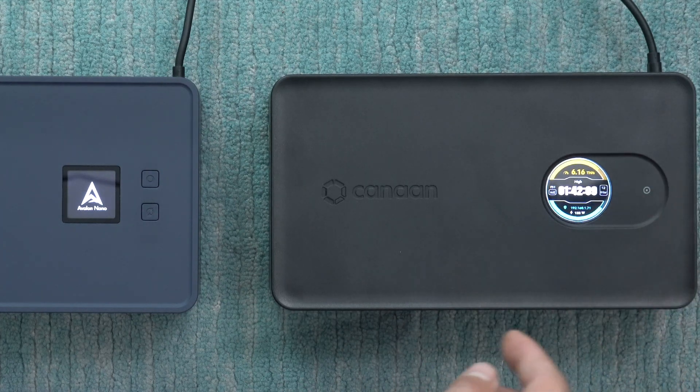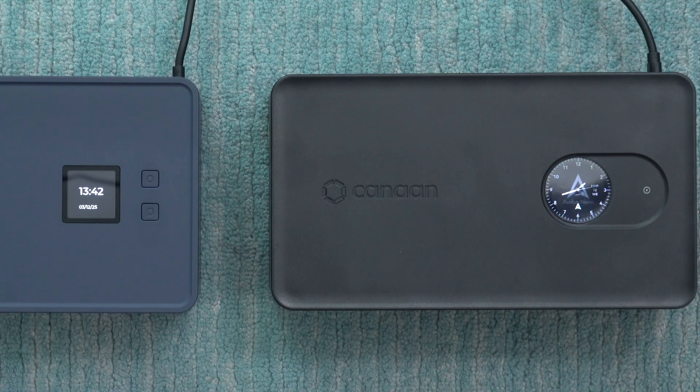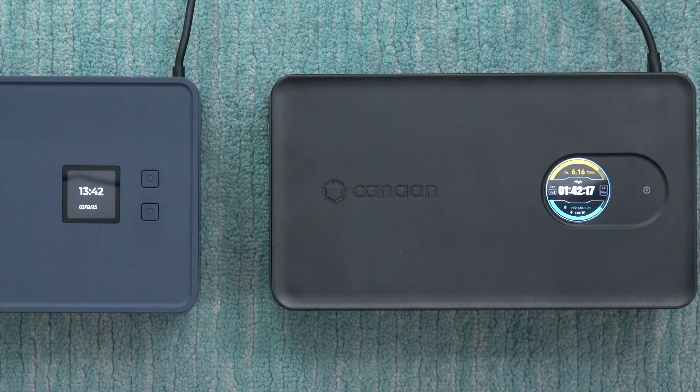There's also the option to switch between different display modes — you can show a clock or the manufacturer's logo — but my preferred option is the information screen with all the stats, showing the clock and stuff. The original cycles through the different options automatically.